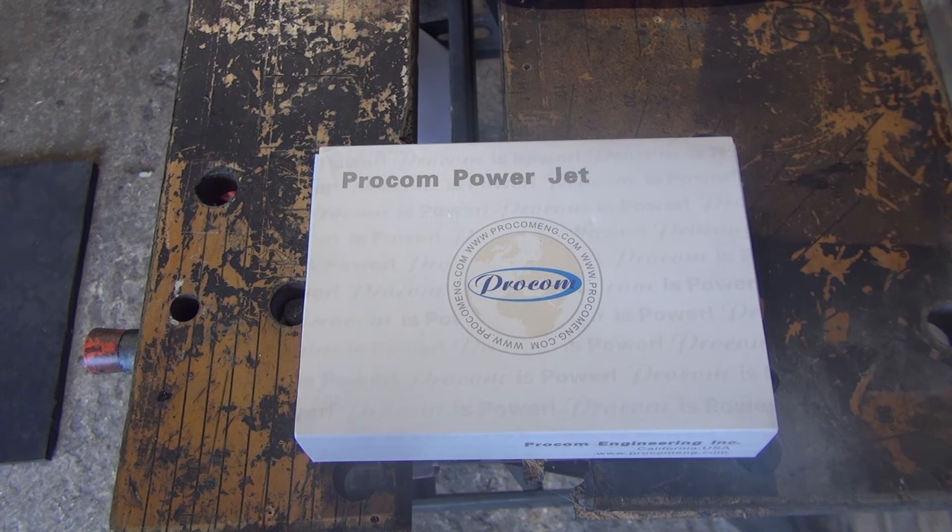I don't normally do unboxings, reviews or how-to videos, but because there wasn't much information about this product out there in the big wide world of the internet, I thought I'd have a go. It's the Procom Powerjet Fuel Controller.